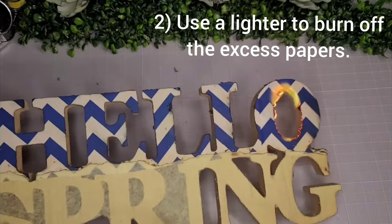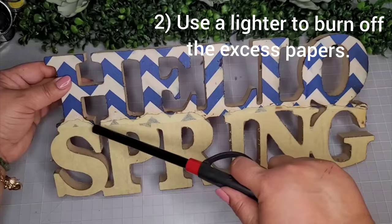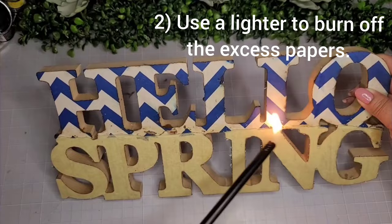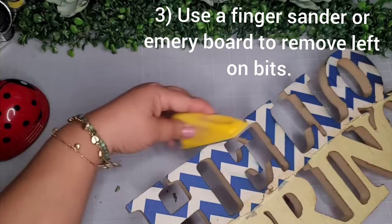Once I get all that done, I go in with my finger sander and sand off any excess pieces. If you look closely in the final reveal, you'll see the little burn lines on the edges — such a cute effect! I use my ladybug vacuum to clean up all the excess paper, and also a nail file — emery board — for any tiny pieces.